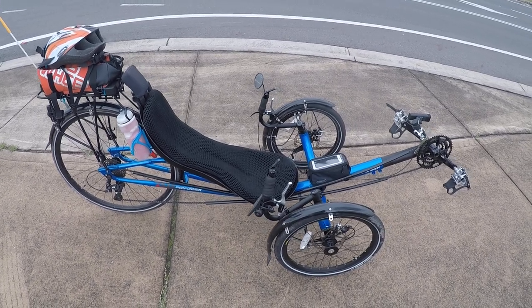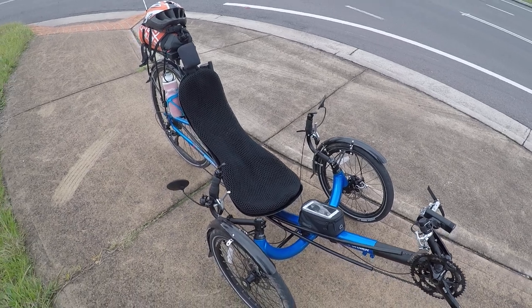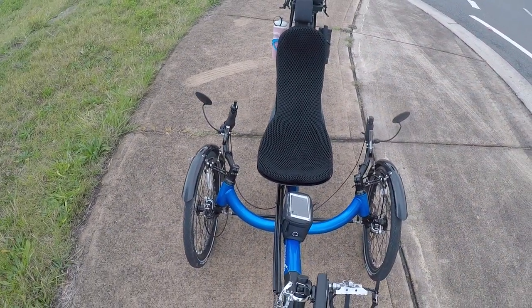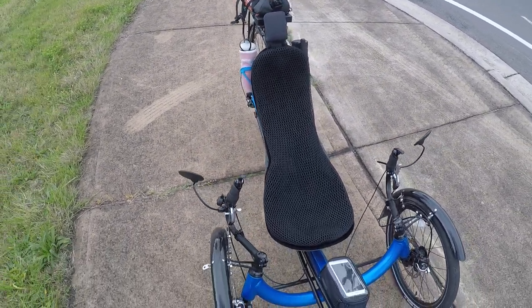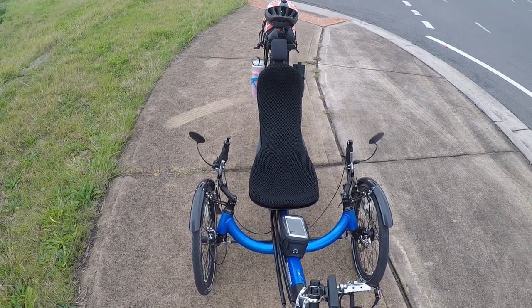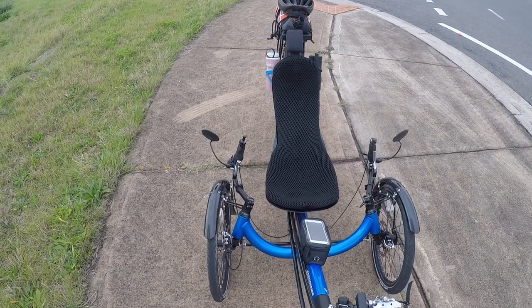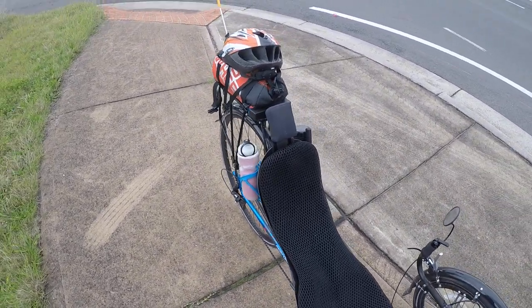There's a guy called Will Searle on YouTube who's pointed out that with this recumbent, you feel like you're falling off the front of the seat. Excuse the cars. I'd say he's fairly accurate in that. That's one downside to it, but it's not really a problem for me — I'm probably not as tall as he is.